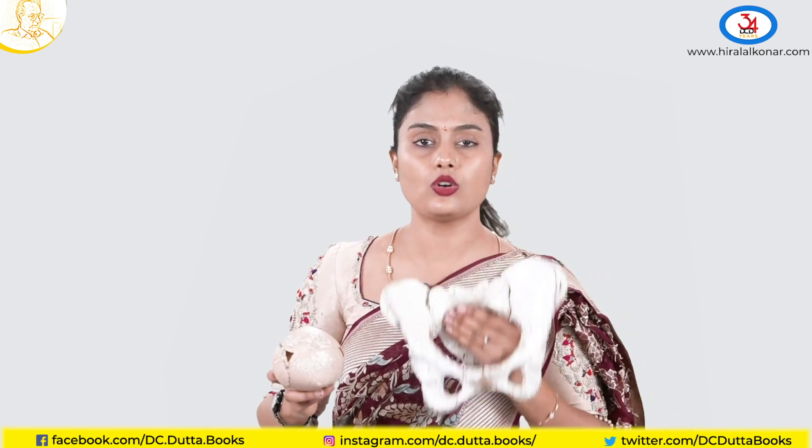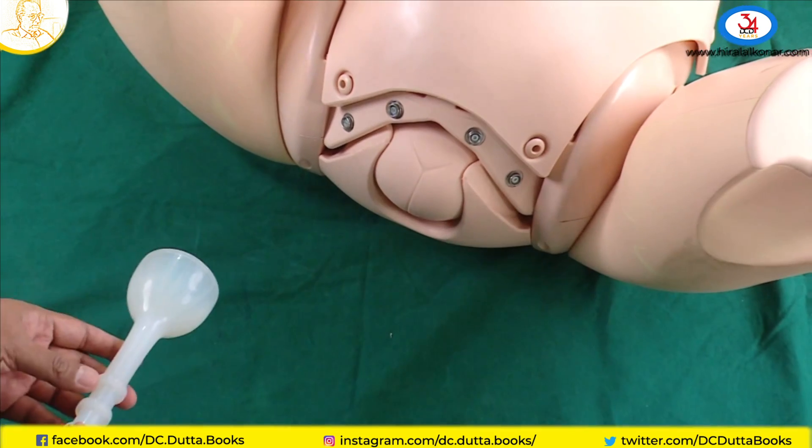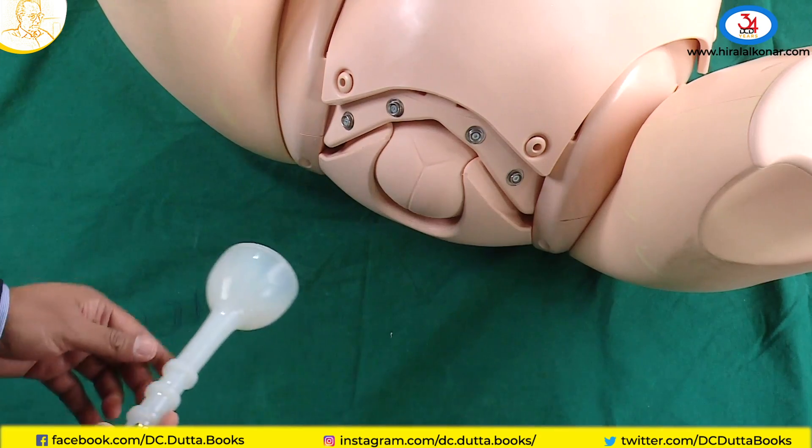You should always hold the pelvis in its anatomical position. You should not hold it like this and show to yourself. We will apply the vacuum cup at the flexion point, which is 3cm ahead of the posterior fontanelle.